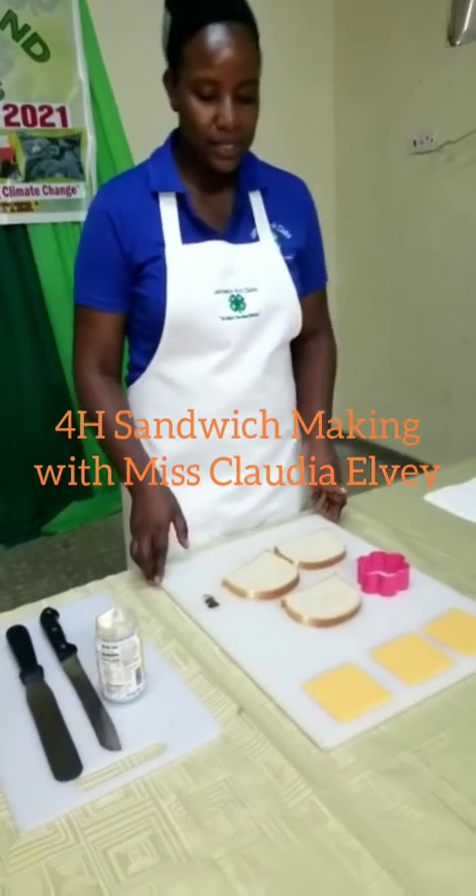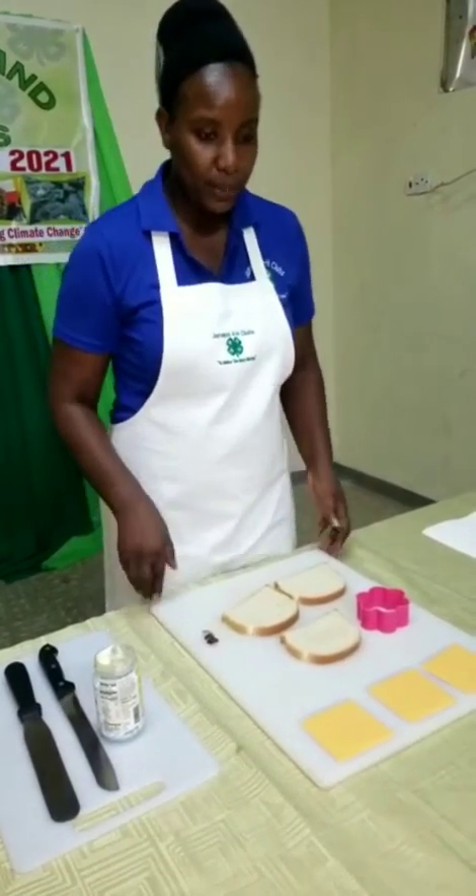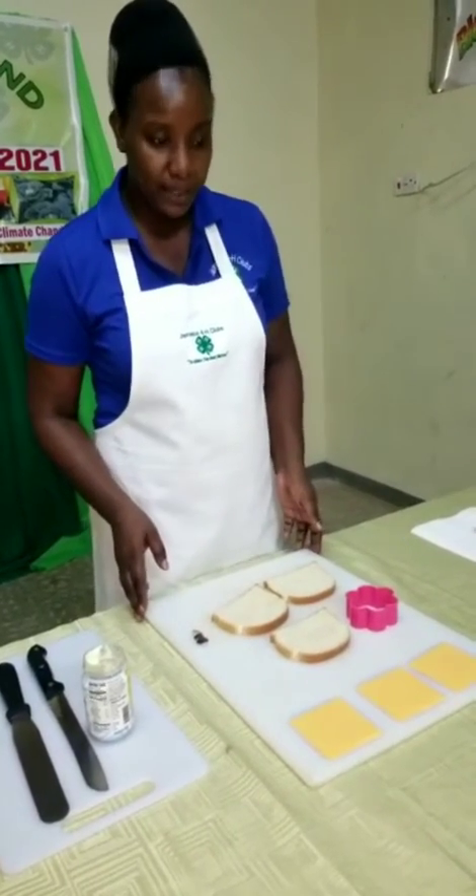Welcome back to our series of making whole sandwiches. Now I will be making an open face sandwich.